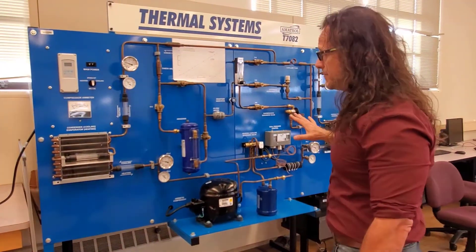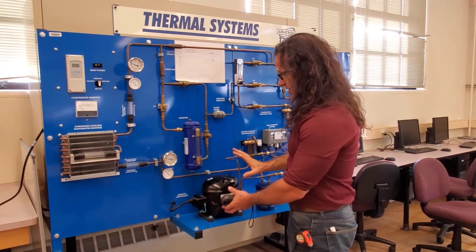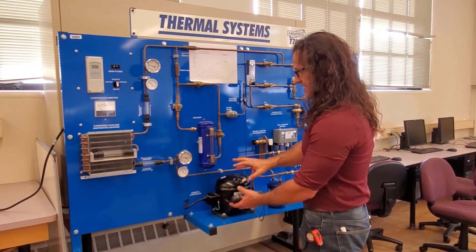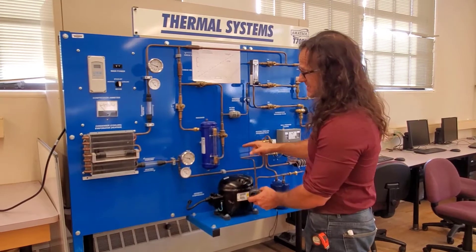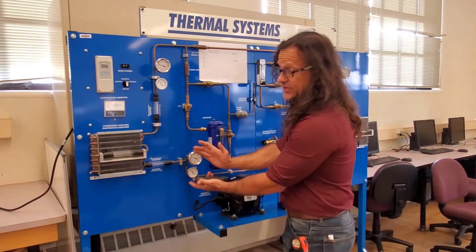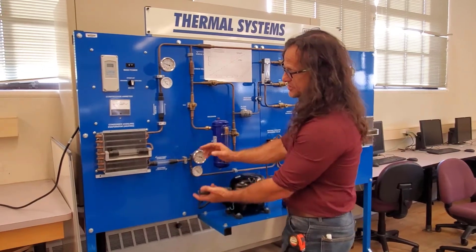Looking at the system in cooling mode, let's start with our compressor. We're putting electrical work into this compressor to take our working fluid and turn it into high temperature, high pressure, superheated gas. So that's what we should see here — a high temperature, high pressure, superheated gas.